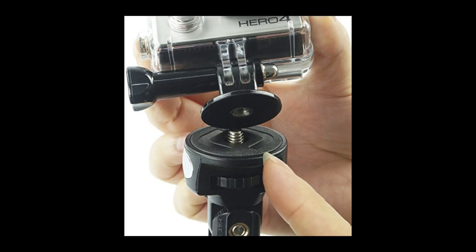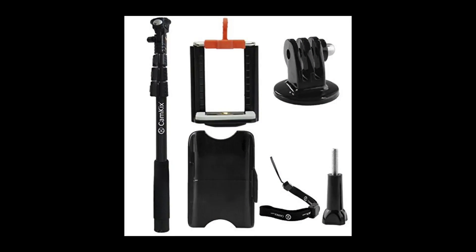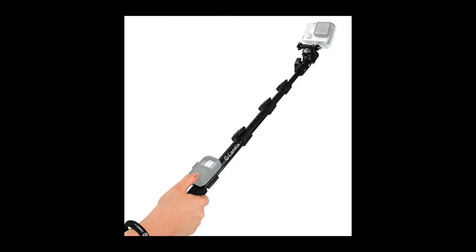Personally I see this as a nice selfie stick, but for action cameras I prefer something a little bit longer. Cam Kicks does offer a premium telescopic pole that spans between 16 inches and 47 inches. I'd love to see that inside of this accessory kit maybe as an upgrade at some point, but either way I'll probably go and grab that pole.